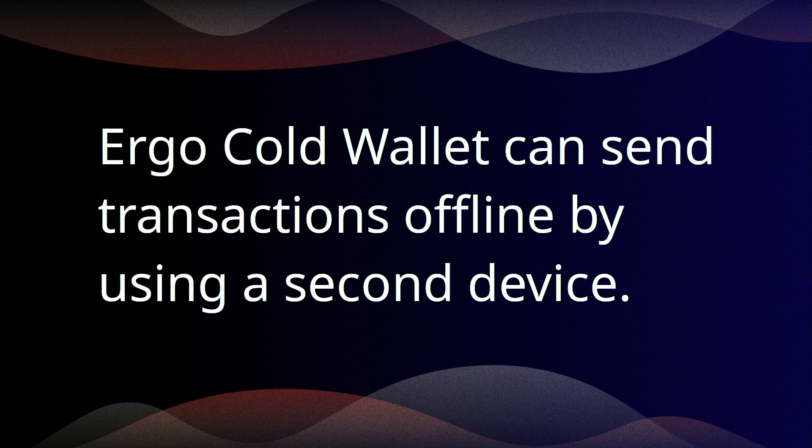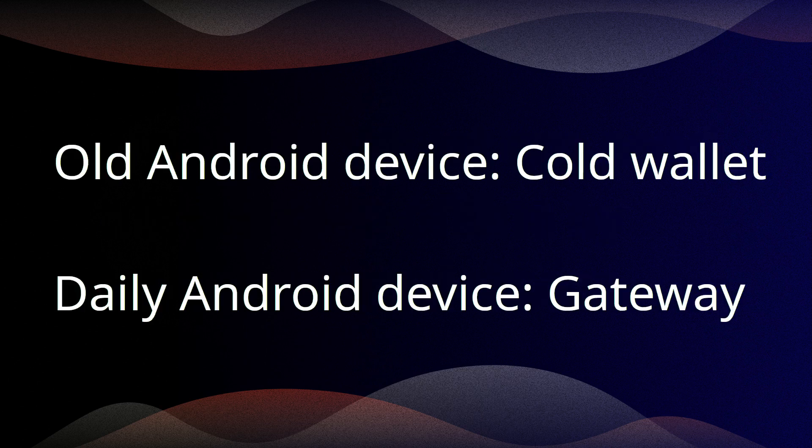ErgoWallet can send transactions offline by using a second device. That means you use an old Android device as your cold wallet and your daily Android device as a gateway to the Internet.